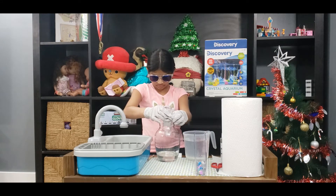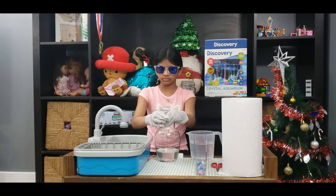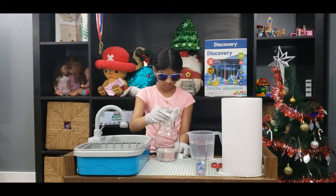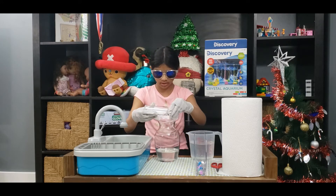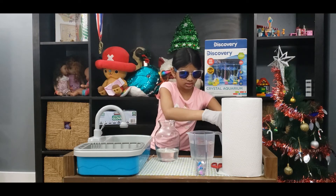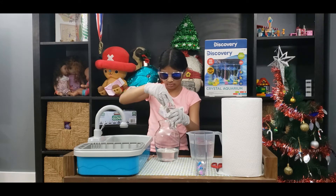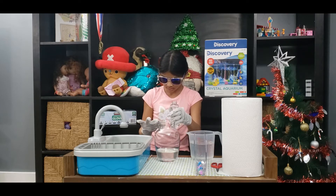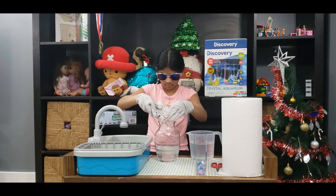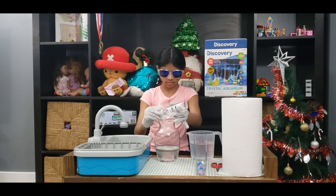Now I can see it. Almost there — I think all of it got in. On it goes. And then the second one. I think something spilled, I don't know. And then put the cap on.